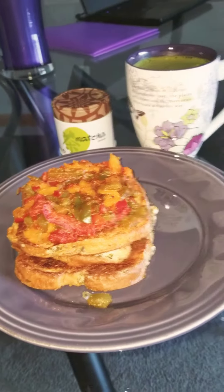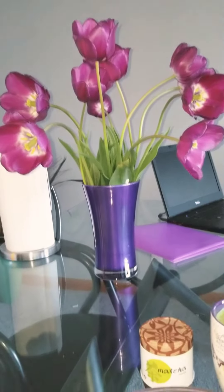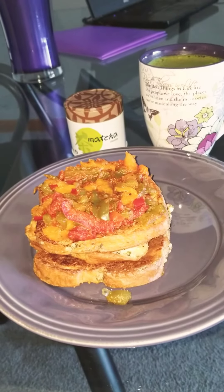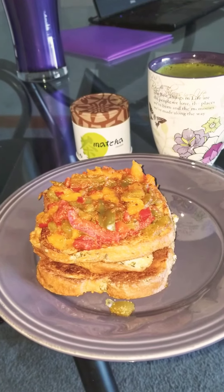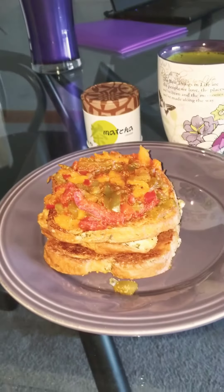All right, I'm going to get this down and get into the stairwell to get some cardio. That's why I've been doing a lot of my cardio the last couple of days, and it is working because I'm quite sore. Hope this helps — the tulips, savory French toast.